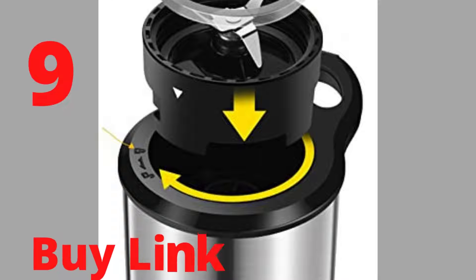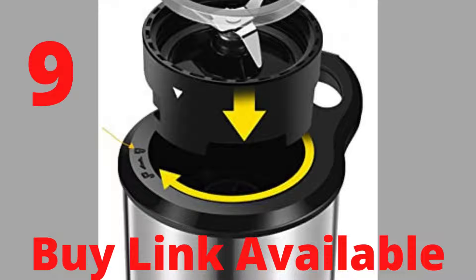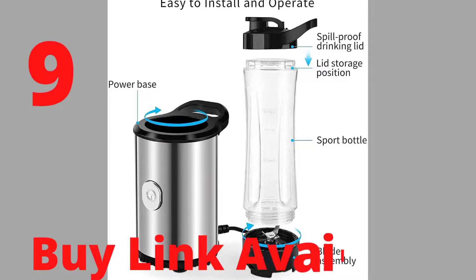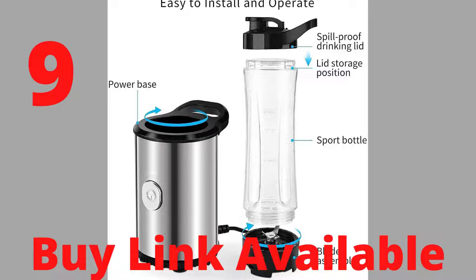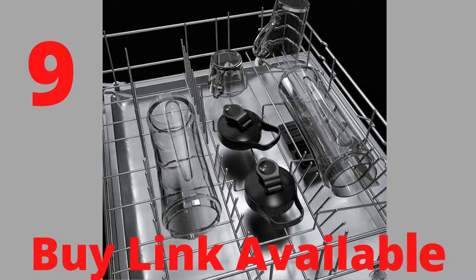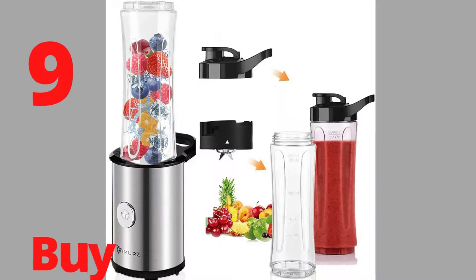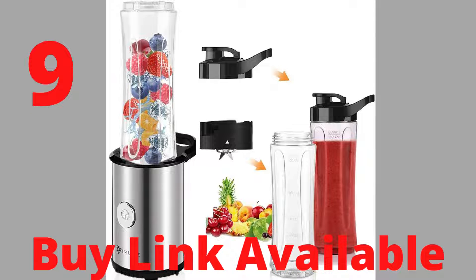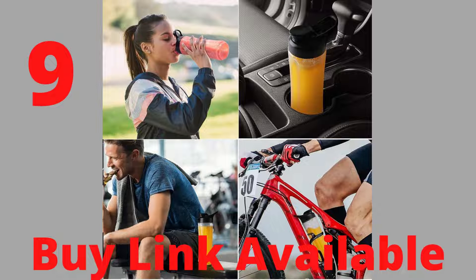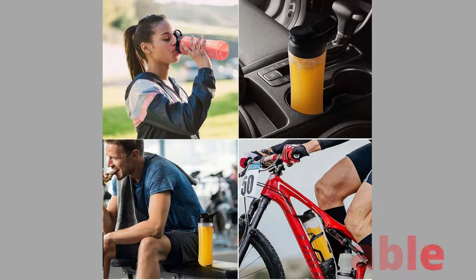Safety lock: with the safety lock on the base, this smoothie blender will work only when the cup is twisted. Just put the cup on the base and twist to lock and blend. Cleans like a dream — detachable blade and blending bottle are dishwasher safe for quick cleaning. This is a very handy and powerful smoothie blender, really easy to assemble, use, and clean. Reliable and long-lasting with excellent performance for healthy smoothies, fine shakes, and ice crushing.